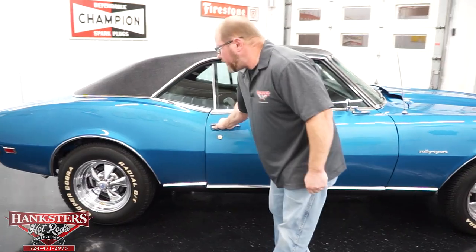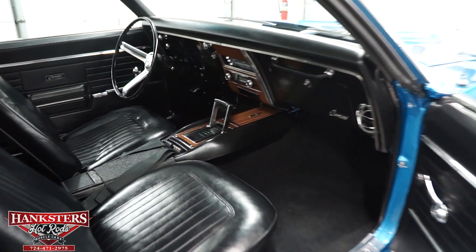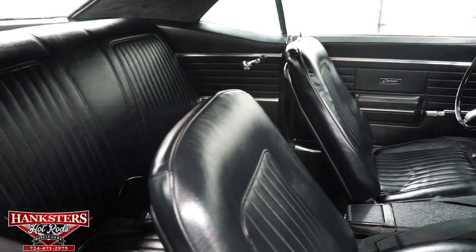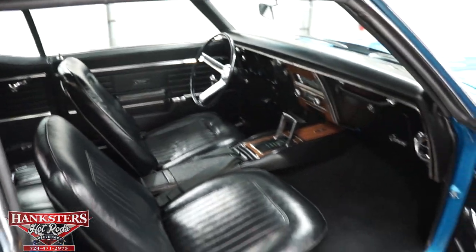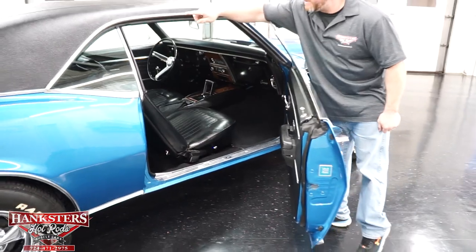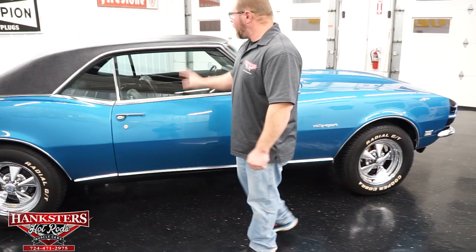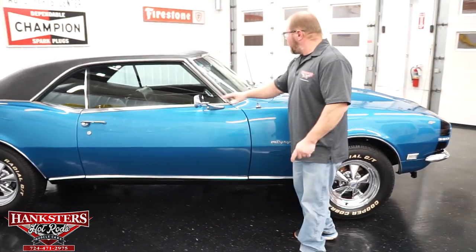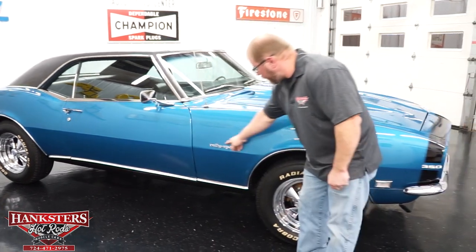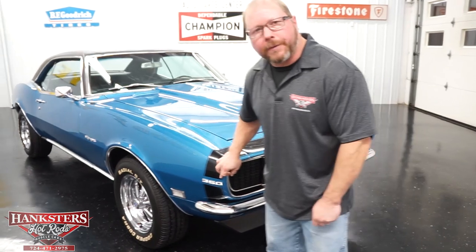We're going to open this door up and take a quick peek from this side. The carpeting is in great shape, seat upholstery is in good shape — no rips or tears, no fading in the carpeting either. All of your weather stripping the whole way around looks in great shape. Close our door up — that closes up nice. You've got both side mirrors and the chrome. Also, rally sport emblems down here and the 350 emblem up front.